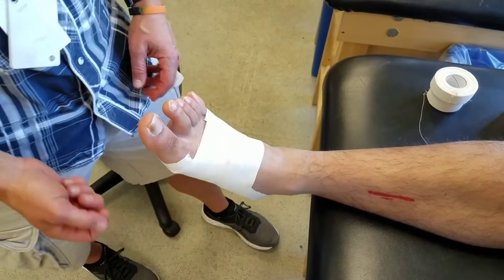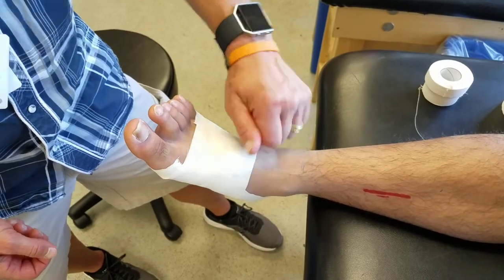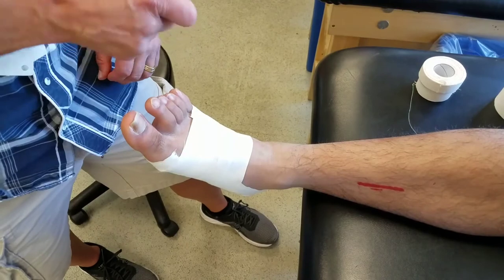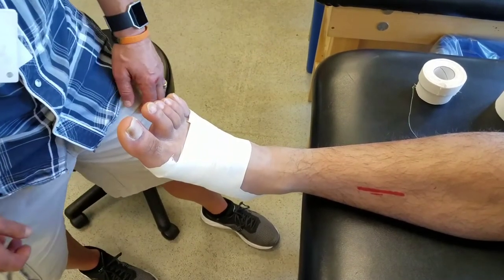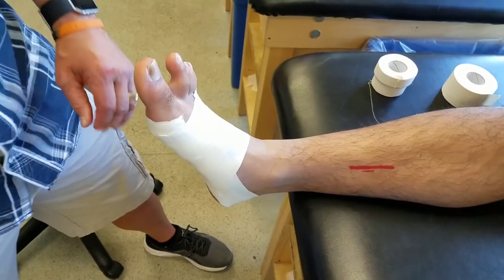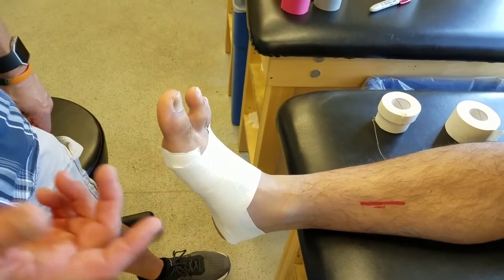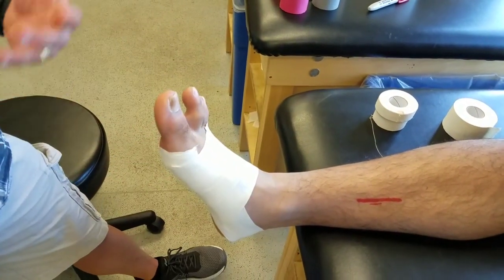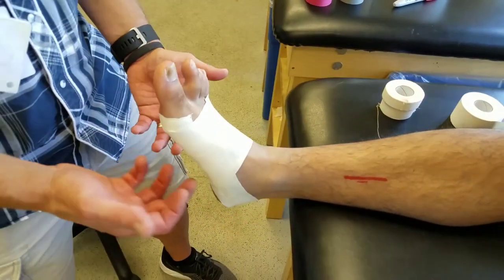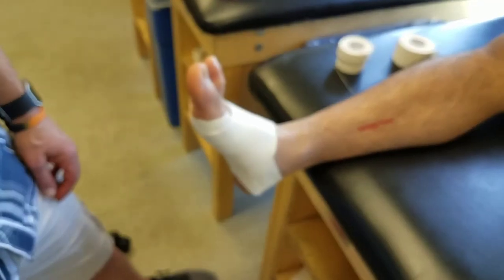I've also done the exact same thing but used a coflex tape, which is a hybrid tape. With that, because it gives, you can actually just do a circumferential wrapping and close it up that way. There are some alternatives — a lot of it depends on what types of supplies you have. So that's my version of the Lodi arch tape job. We use it for arch strains, sprains, and also for individuals with flat feet when we're trying to give a little support to their arch, such as when dealing with shin splints.